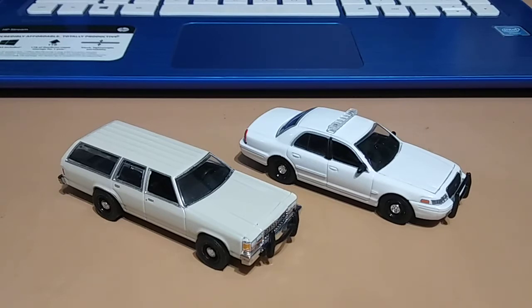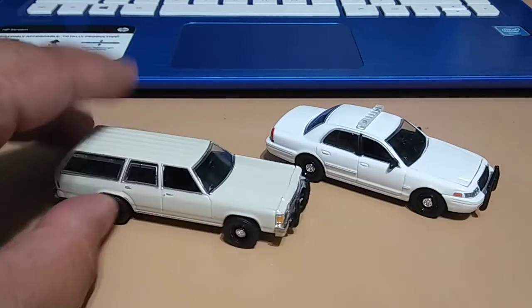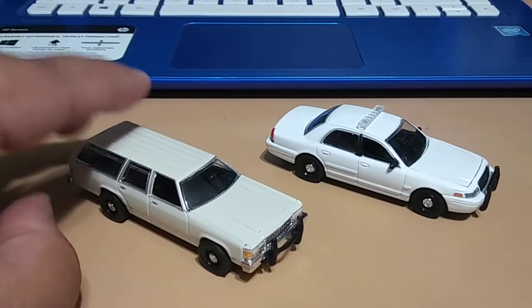You can't really tell on camera that much, but this one is a pure white, while this other one is actually a cream color — it looks a little bit whiter than it is on camera.